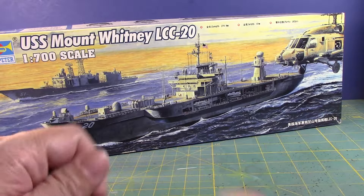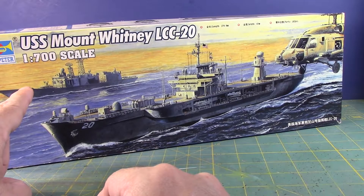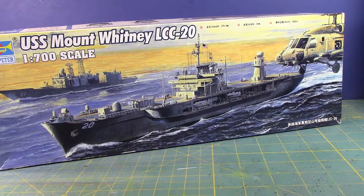I was actually trying to find this ship, which is basically an Oliver Hazard Perry class ship at 1:700 scale, but these things are expensive and you can barely even find them. If I check on eBay, which is basically where I normally find almost everything, it's very hard to find.